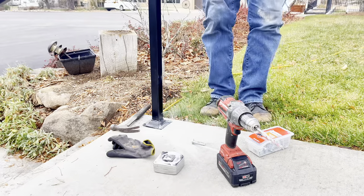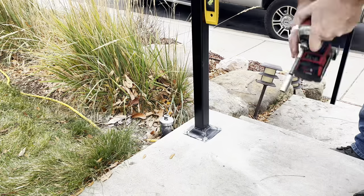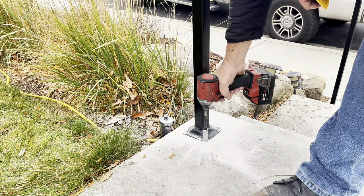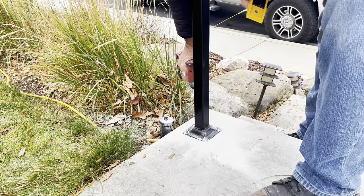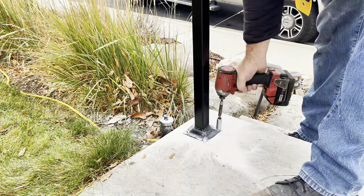Once all the holes are drilled and sleeve anchors are in place, that's when I like to go around and tighten everything up and check the level. If you do one at a time — tighten it and then start drilling — when there are tight sleeve anchors already set, you're more likely to break the concrete.